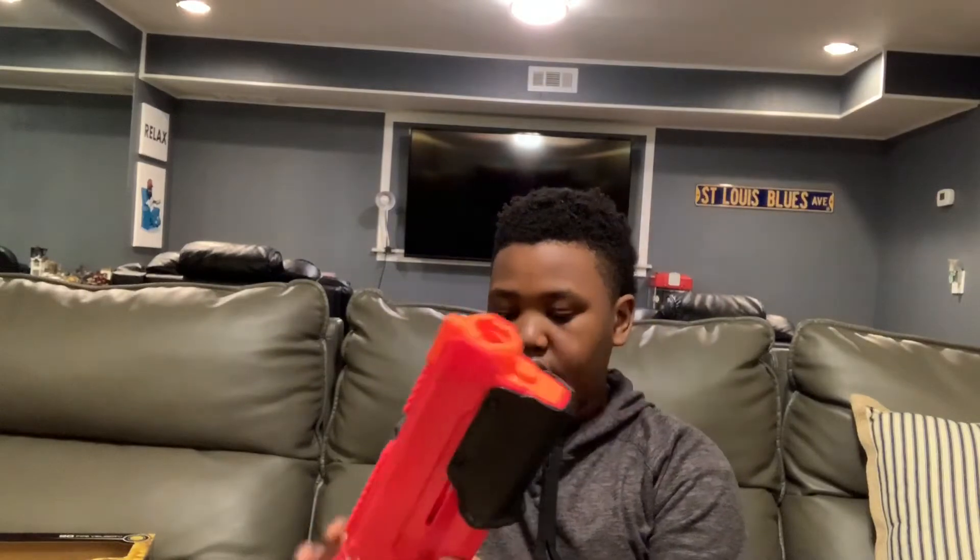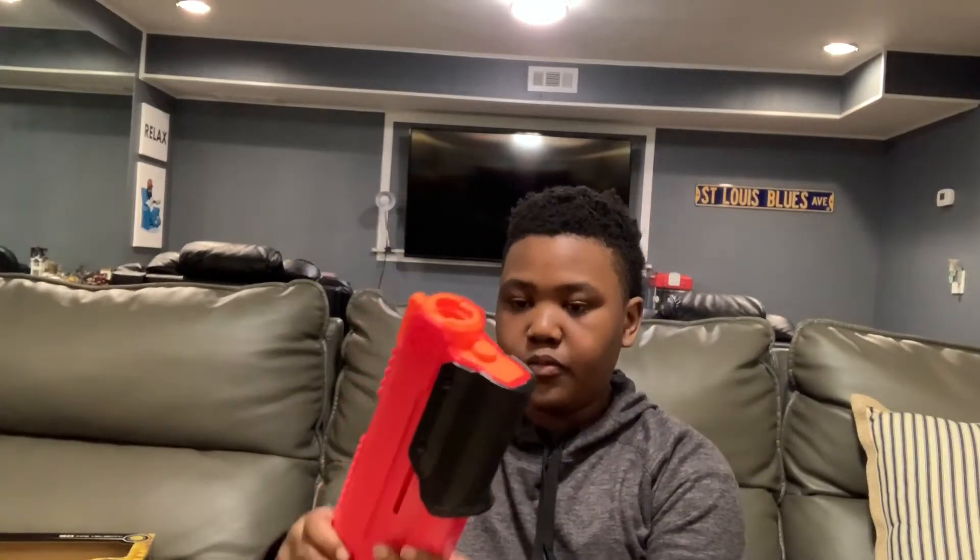When you prime the Blaster, you can't prime it again. So if you have a jam, you can hold this down and then you can prime it back. Try and do that. Then you can clear out a jam, and then you can just flip it back up.